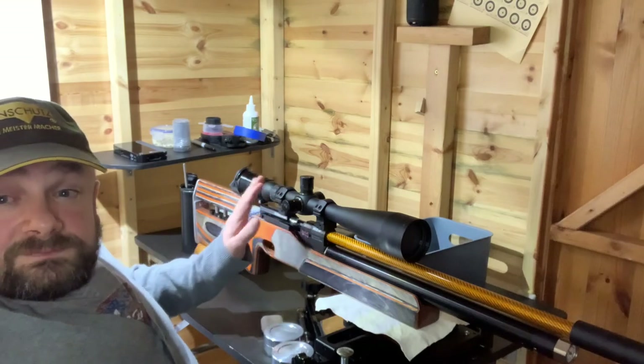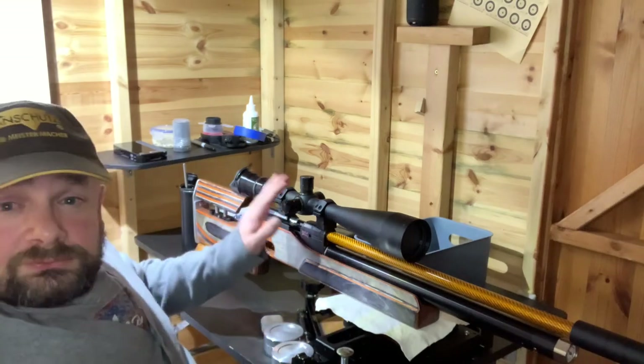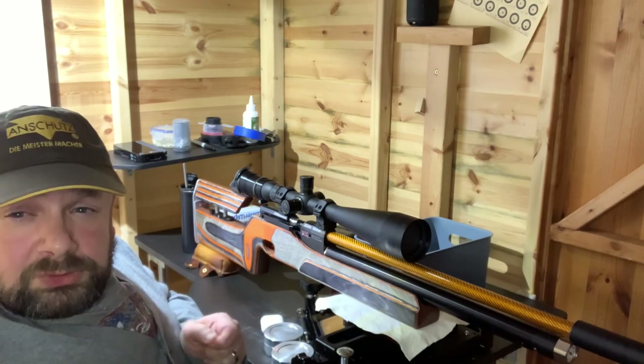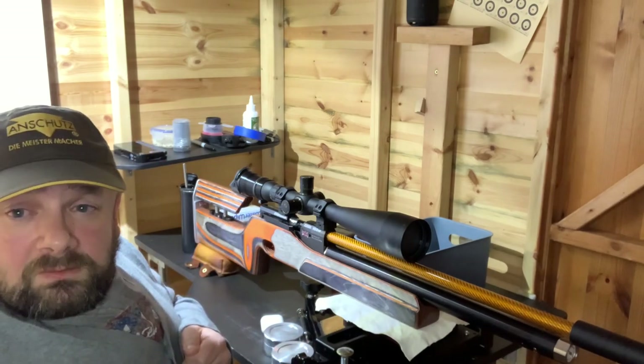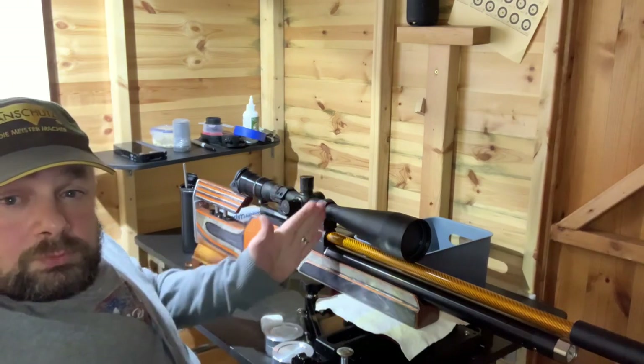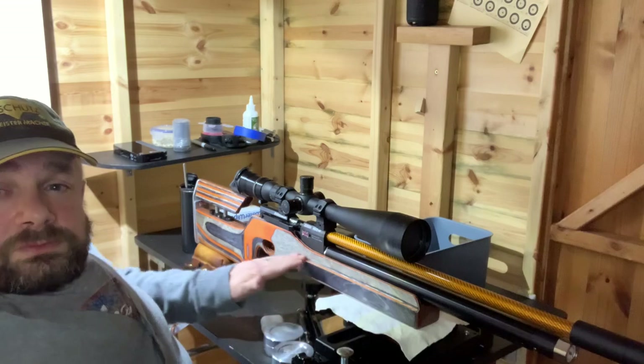This is a 10 by 50 magnification scope by Cyclone. It's absolutely fantastic — the glass is beautifully clear with a very thin reticle, which for bench rest is perfect.